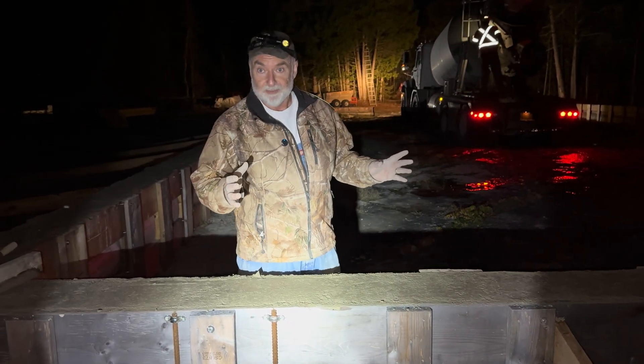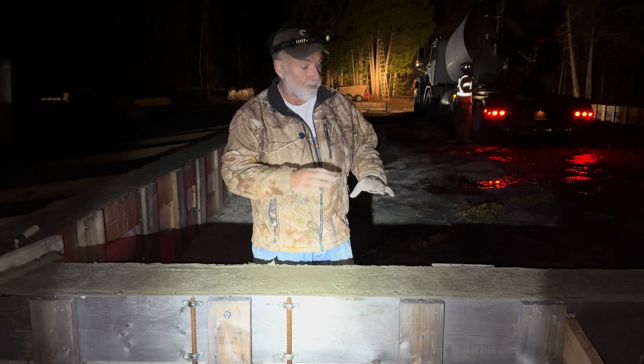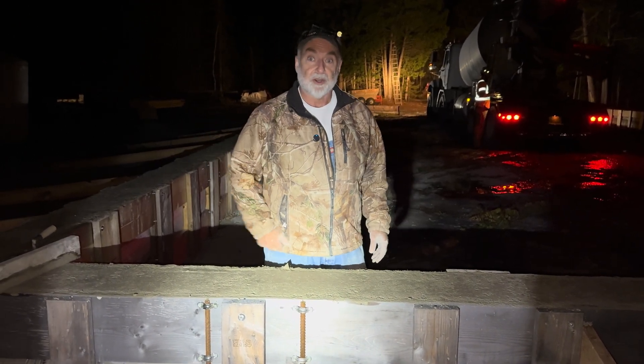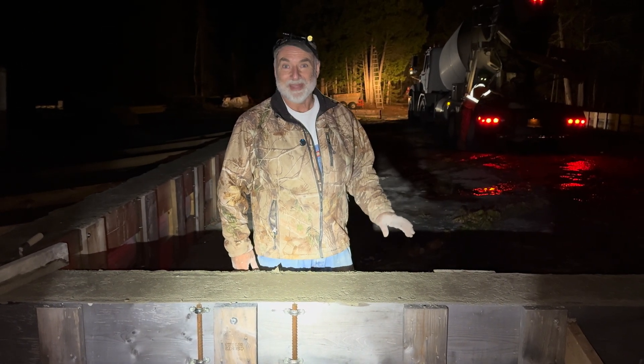This is part of the Calhoun fabric structure video series I'm doing. The next step is to peel off the forms and then actually start erecting some of the structure. Hoping to do that before the snow flies too seriously this year. Take care, thanks for watching.